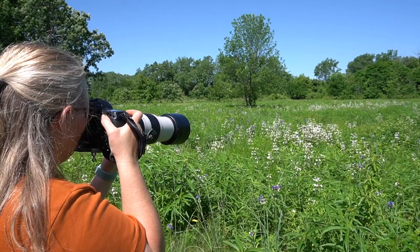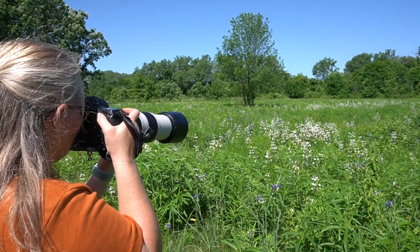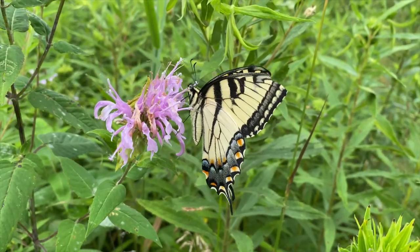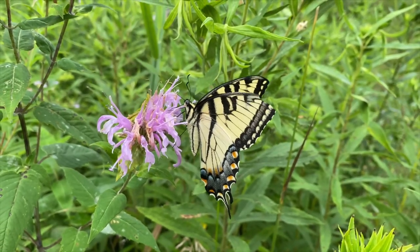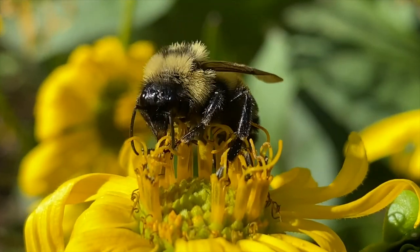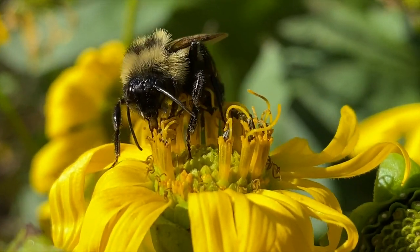We're out here today with Susan Kurt at Crestmore Prairie, a state dedicated nature preserve, and we're hoping to capture some pollinators at work pollinating. Susan is going to help us figure out what we need to do to take incredible pictures just like her. So Susan, we're looking forward to this today. I'm looking forward to it also.